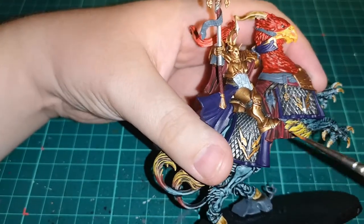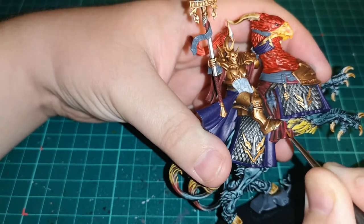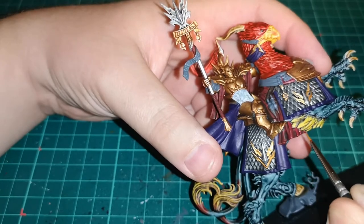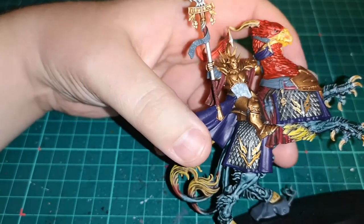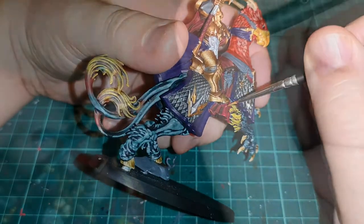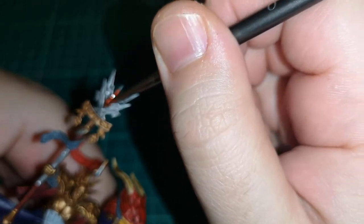After a wash of Reikland Fleshshade, I go back over with Khorne Red to highlight and pick out all those areas. I've also used Flashgitz Yellow on the feathers, which changes the tone of those as well.